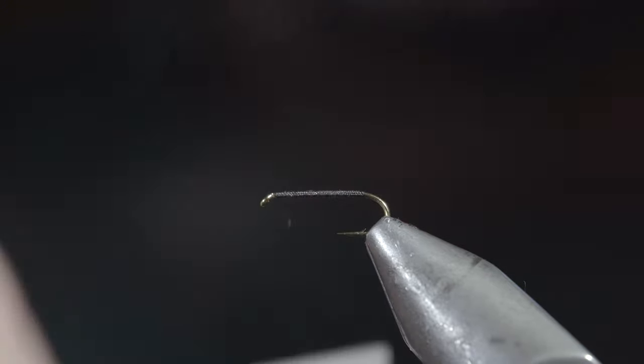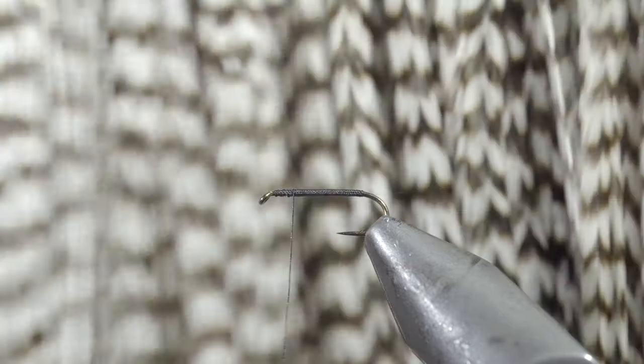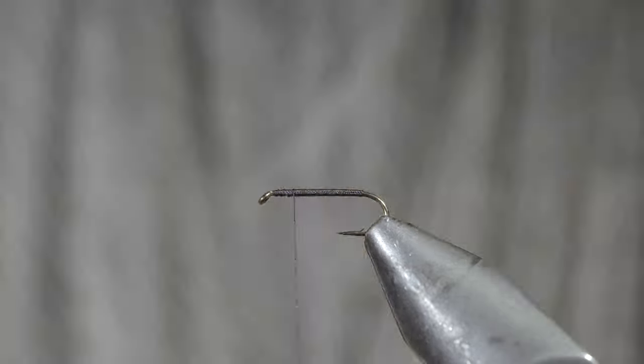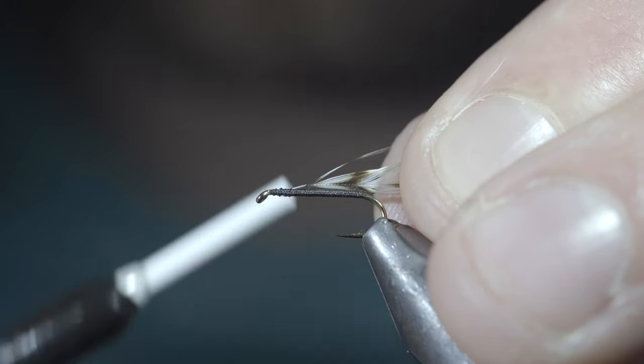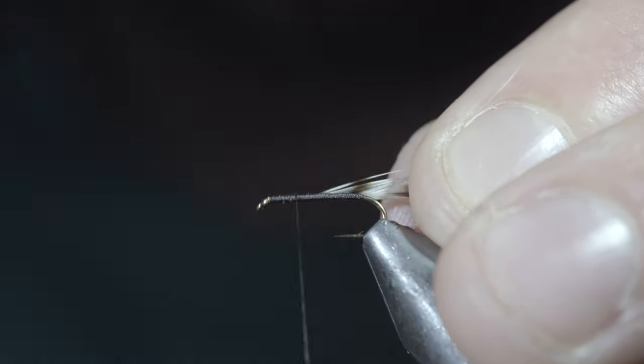Once we reach the head of the fly, we'll reverse our thread slightly and grab some grizzly saddle hackle. Select a single feather measured to the size of your hook, strip a few fibers free, and use this to secure it to your hook shank.